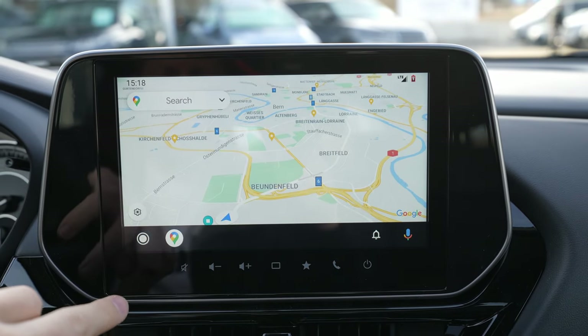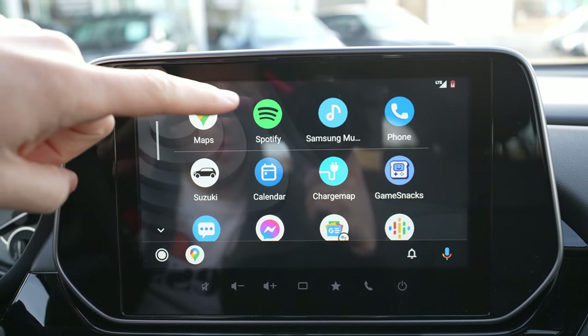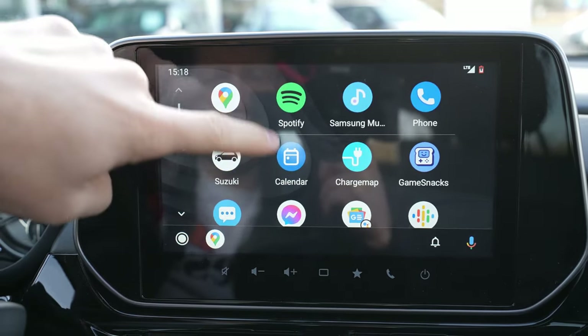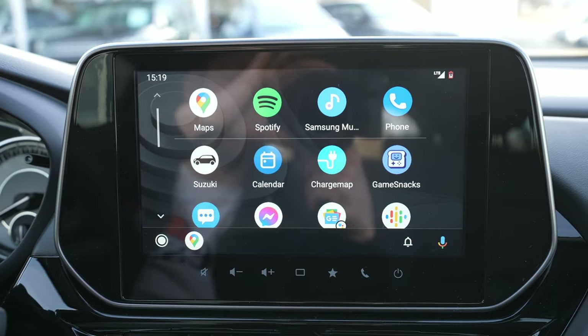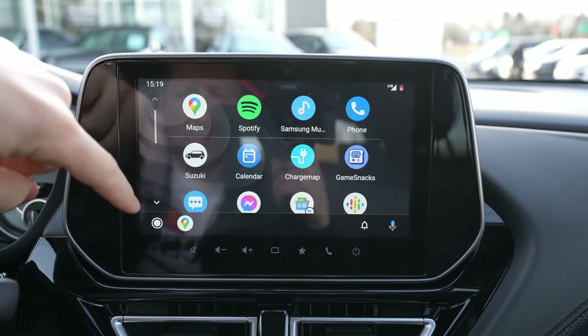Anyway, you can go to the home screen and there you have all those options — Maps, Spotify, Facebook Messenger, Skype, WhatsApp — whatever apps you have on your phone, you will also have them on this screen. It's great that you can see them all over the big screen.